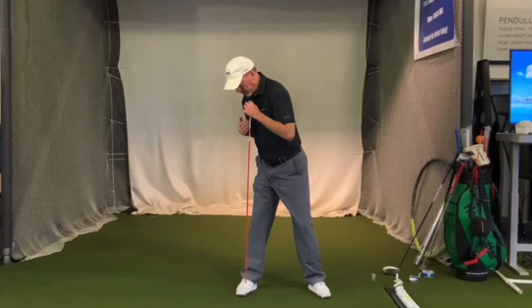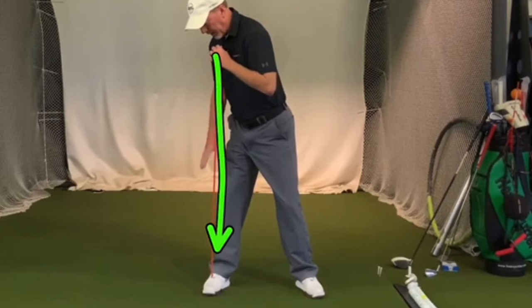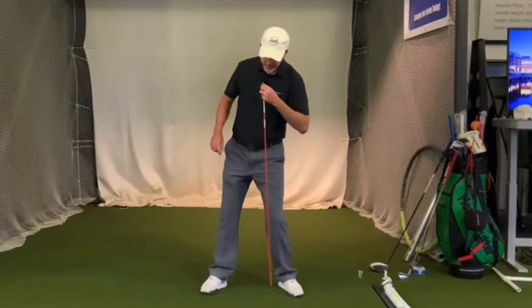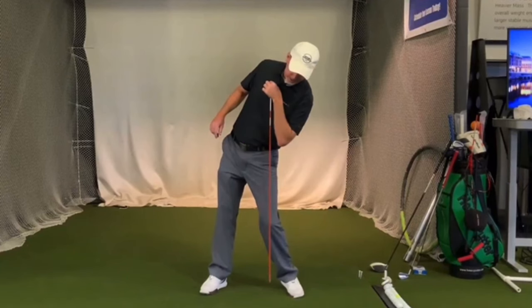If you're working in the mirror to fix your reverse pivot or pivot motion in general, one drill you can do is to wind up and hang an alignment stick off the center of your chest — the shaft should hang out over your right foot. If you're pivoting incorrectly, your spine is hanging the wrong direction with not much turn, and the stick is going to hang out closer to your left foot instead.